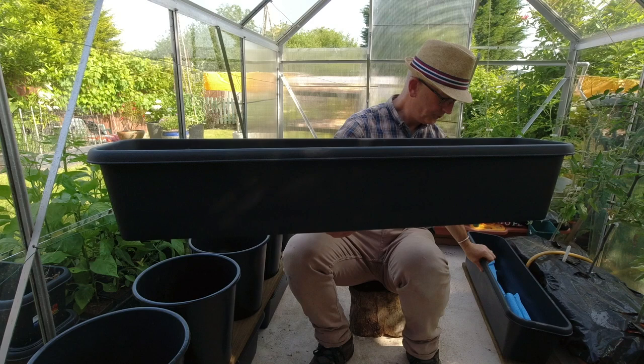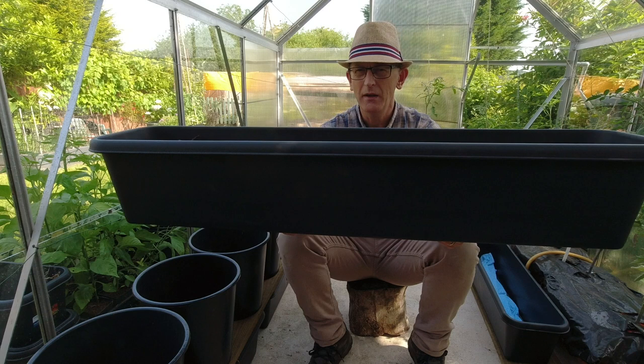This one's a metre long and I've got another one here which is 80 centimetres long. I think here in the UK they're made by a company called Stuart. They're not that expensive — six to eight pounds, something like that.